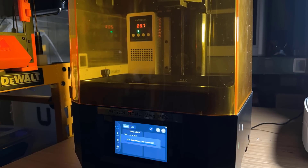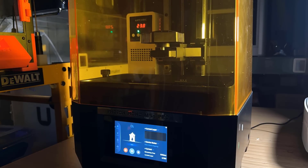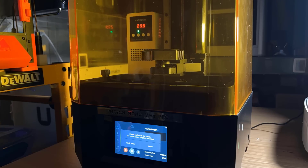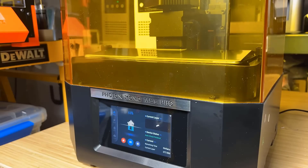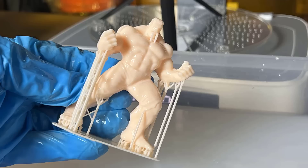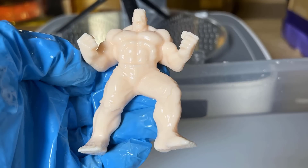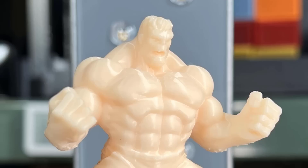Then I will print the Hulk model. I forgot my build plate was still in the water bucket and just started the print. Fortunately, the resin detecting feature couldn't find the build platform and paused the print again. I put the platform back and continued. The print finished in 1 hour and 20 minutes. As I just added minimal support, it can be removed effortlessly. Using a 0.1 mm layer height is good enough for this kind of model which doesn't have a lot of detail. Even when zooming in close, the surface is still very smooth.